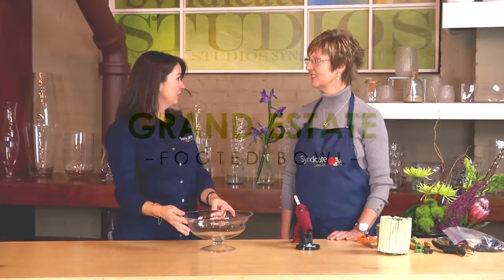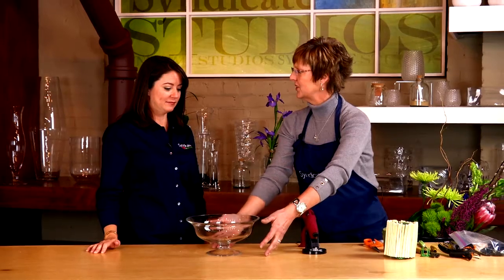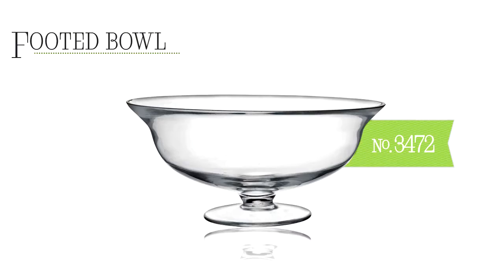So Helen, this is our footed bowl in the Grand Estate Collection. What do you think? I love this bowl. There's so many uses for it, Millie. You could do a beautiful floating candle arrangement in here, one of the aqua foam rings with flowers underneath, and just a beautiful, fresh arrangement would be lovely in this bowl. There's so much you could do with it.